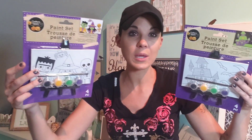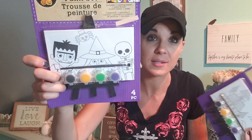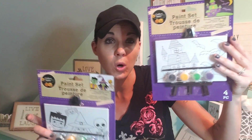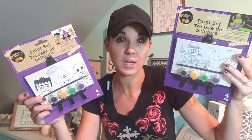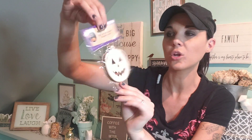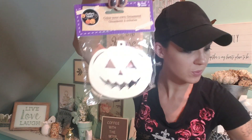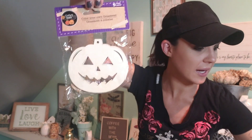My kids were with me and they wanted to get these paint sets. The paint is not great, but it does the job for one little painting session. I got this one and this one — they had one more different design. I also picked up color-your-own ornaments — they came with string. I got the jack-o-lantern. I'm sorry, they're all ornaments.